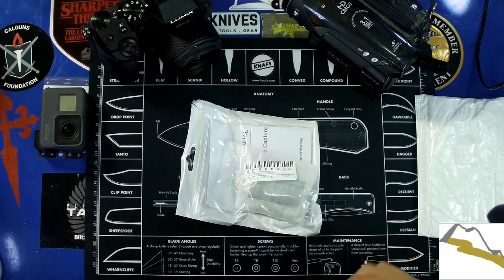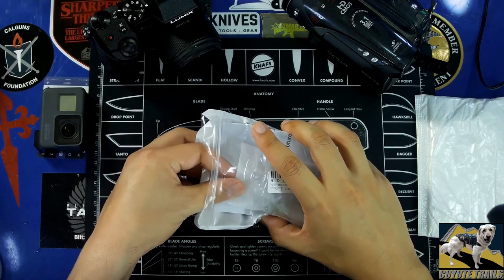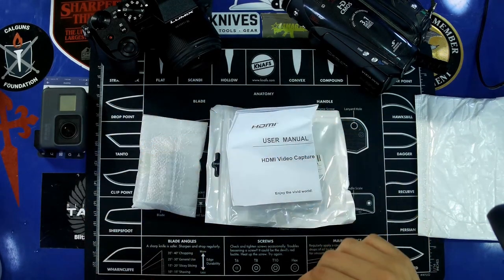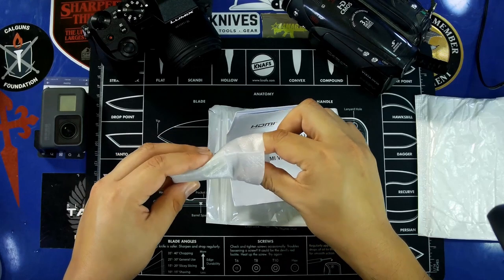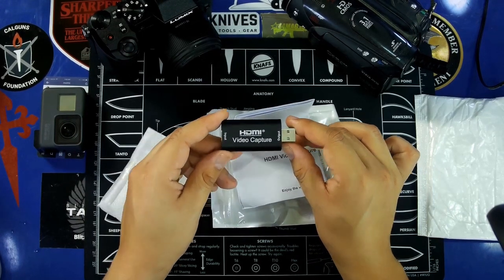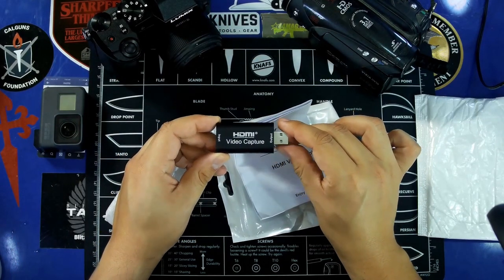Hey, everybody. So for this video today, this is a little bit off topic from what I usually cover on this channel, but I wanted to make a video of it because there might be other people in my situation. Due to current circumstances, it can be very difficult to get an HDMI capture card through regular retail channels. Brands like Elgato are out of stock in all the major retailers, so this one I found very cheap on eBay. It is a generic USB HDMI capture card.